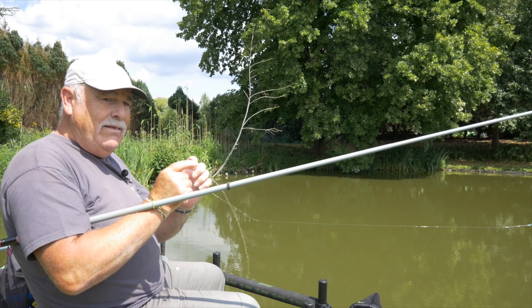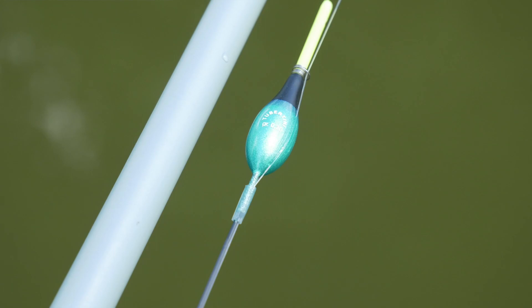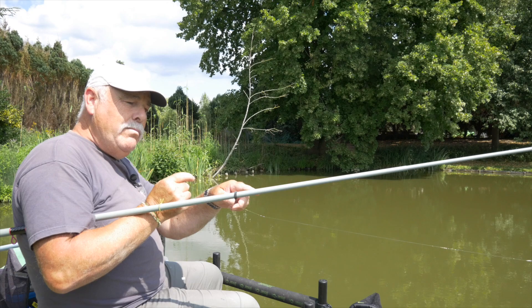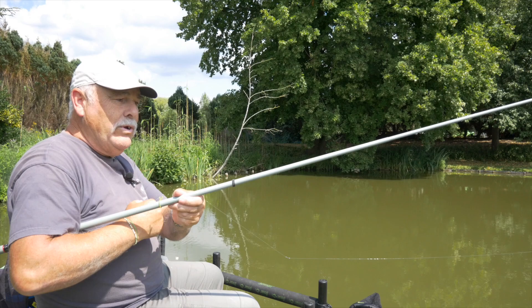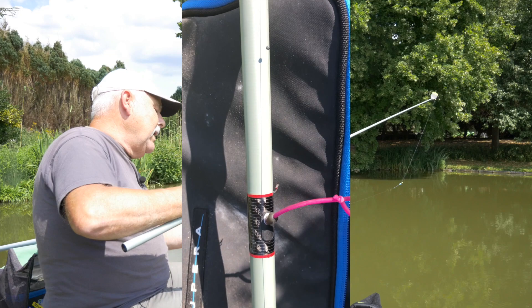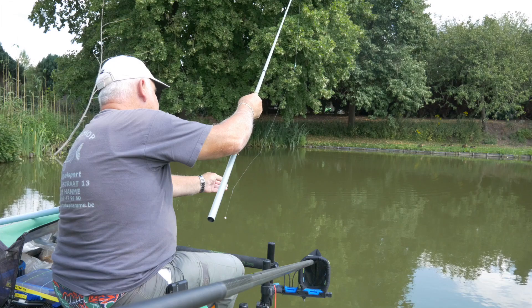Het lijntje waar ik mee vis is een 0,3. Normaal gezien, als ik met brood vis, vis ik met een recht dobbertje. Maar nu vis ik met een bolletje, omdat we met de made en af en toe met de mais vissen. En aangezien mijn brood nogal nipt moet uitgelooid worden, vissen we met een bolletje zodat dat niet zou ondertrekken, want van de wind trekt ons het panneken onder. Drie loodjes nummer 8 en een klein beetje uitgedeeld met stotsjes nummer 11. Onderend 0,18. Haak 14.